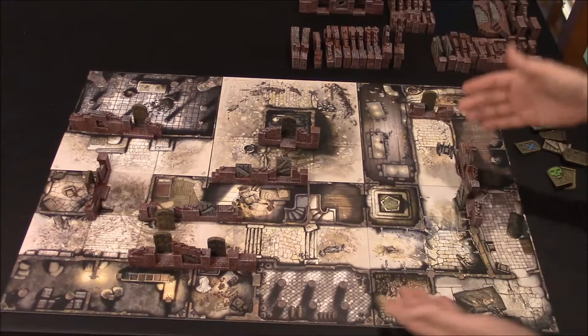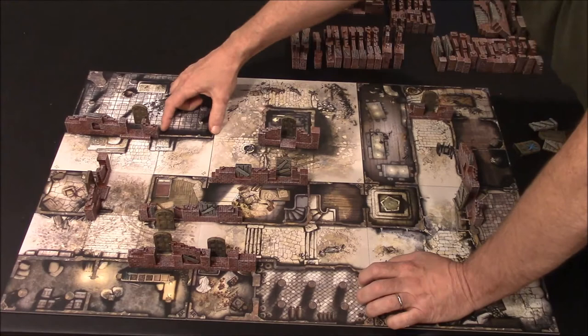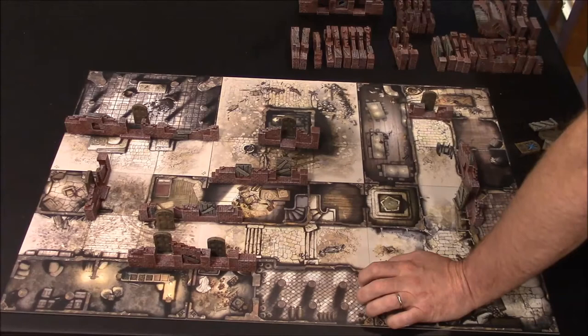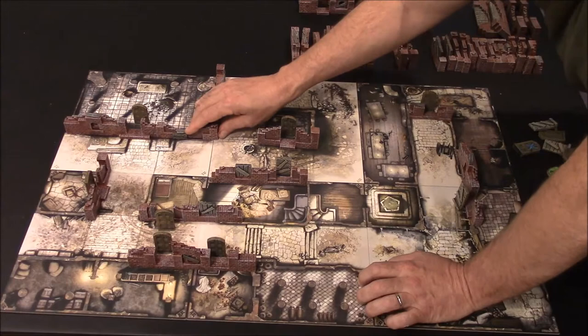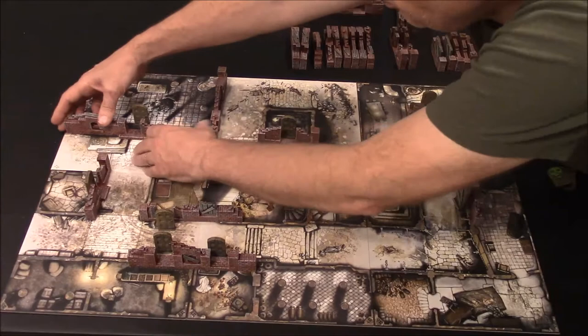The next thing we do is fill in with plain wall sections and figure out what works. This wall section can move out or back a little bit. It looks like a 4-inch section would probably do it here. If we put a 4-inch section there, then we've got to fill in the other side. Will a 6-inch fill in there? Yes — the 6-inch works. It scoots back a little bit so we can see a small gap, but I'll scoot it forward just a little. We're going to have just a quarter-inch of space back here, but nobody's going to notice that.